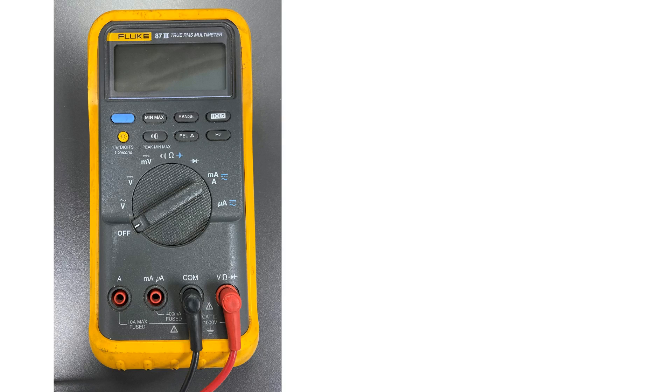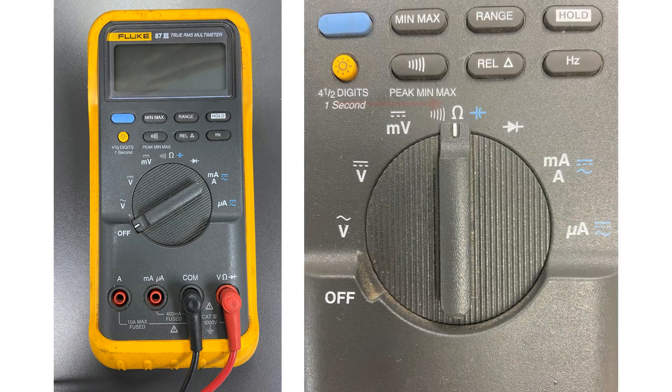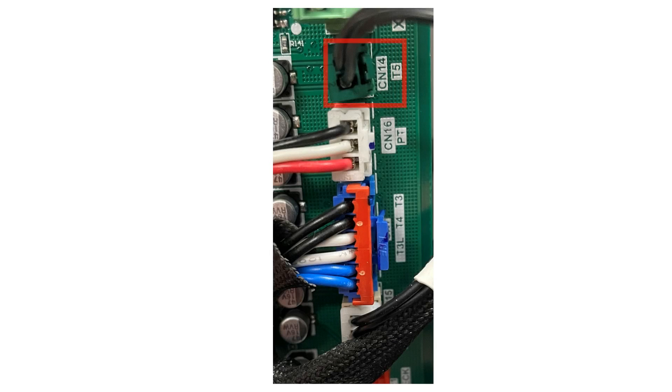You will need your multimeter to perform your sensor value tests. On your meter, select the ohms position in Auto Range. Remove the green plug from the board. Use the leads from your multimeter and test the T5 sensor value, which are the two black wires. Write down this value.